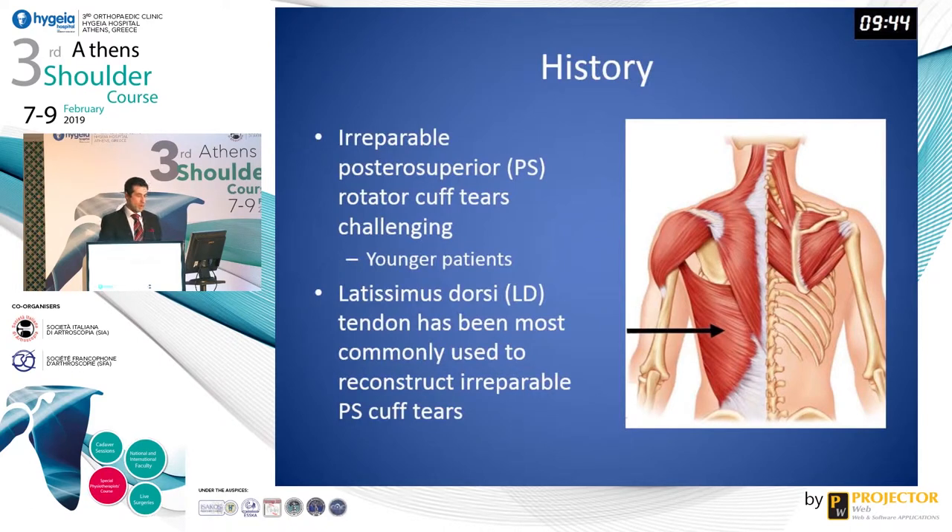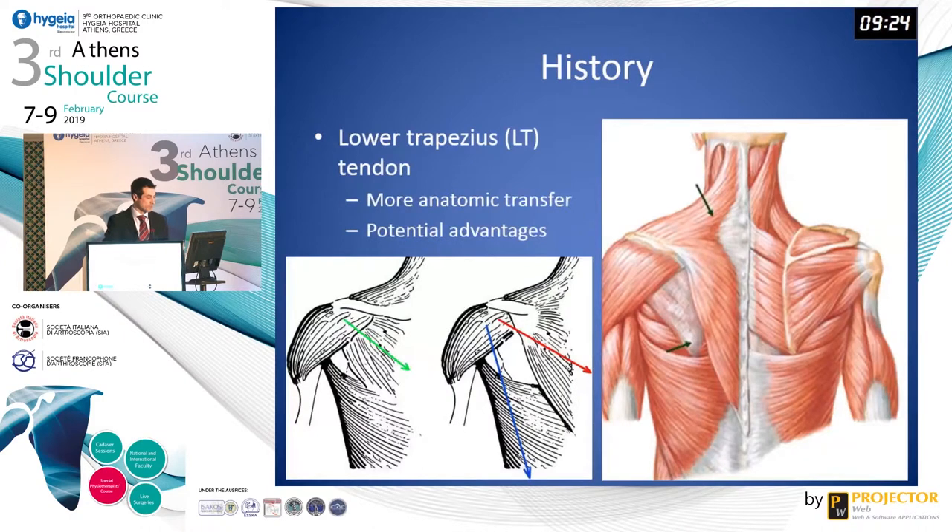As we discussed, irreparable posterior superior rotator cuff tears are a challenging problem, particularly in younger patients with little to no glenohumeral arthritis. Latissimus dorsi tendon transfer has been most commonly used to reconstruct these irreparable cuff tears. More recently, the lower trapezius tendon has emerged as a more anatomic transfer with a couple of potential advantages over latissimus dorsi.